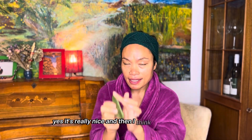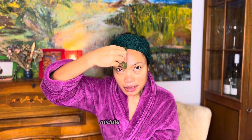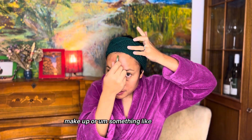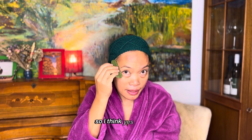For my forehead, because I have a big forehead, I'll use the other bigger side of the stone. I start from the middle and stroke out to the sides. I'm right-handed so I always start with the right. I used my spring headband since I don't have a proper makeup headband — as long as it works!